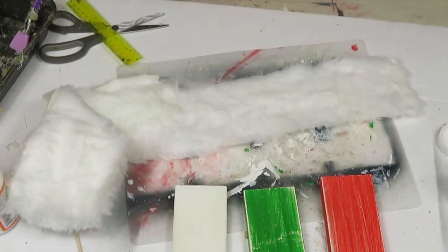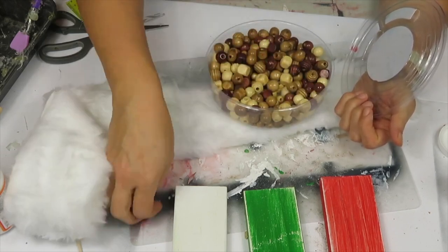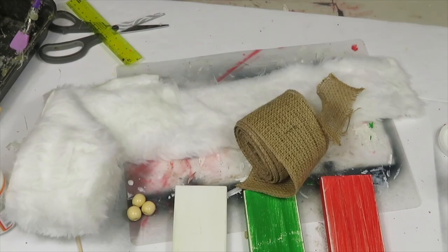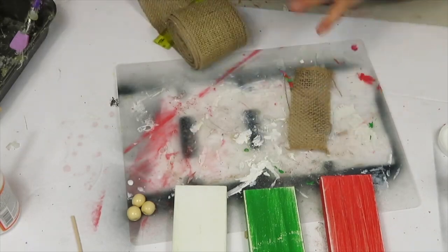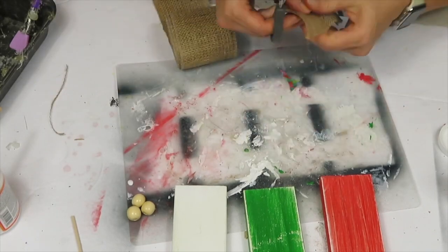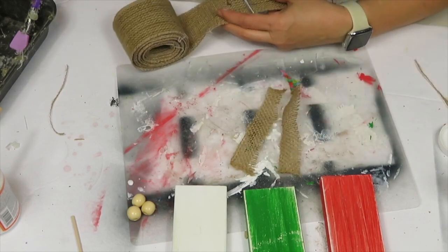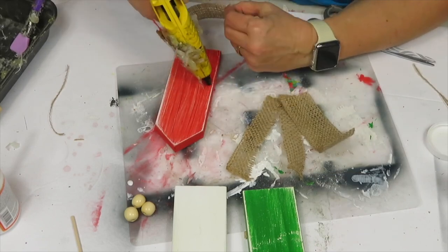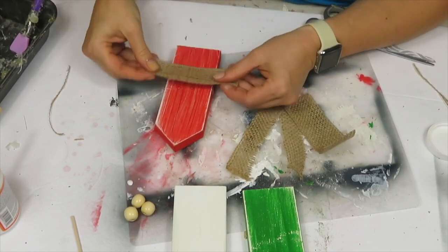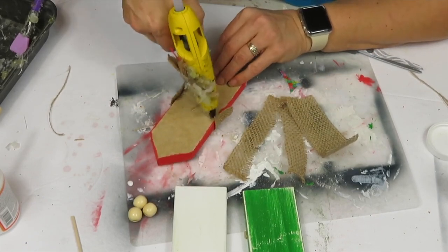I picked up this fur ribbon from Dollarama and I'm using it along with some beads, all from Dollarama. I picked out three beads and cut up some burlap ribbon, cutting it in half to make it a bit thinner. I'm gluing the ribbon onto each of the little bodies or houses at about the midpoint.